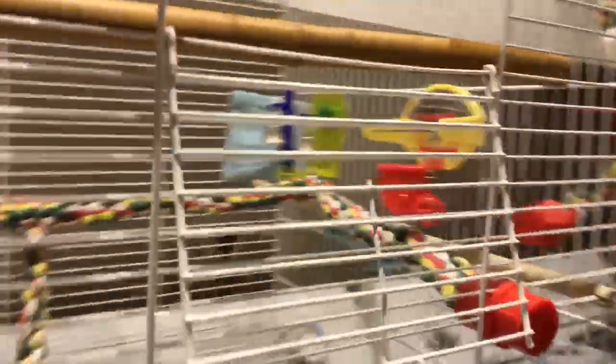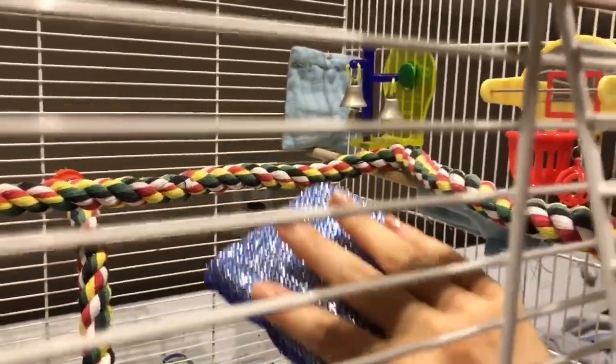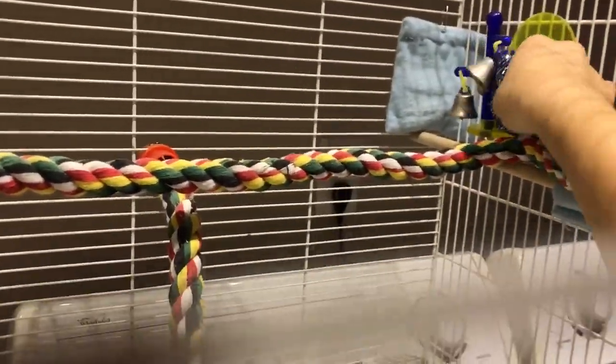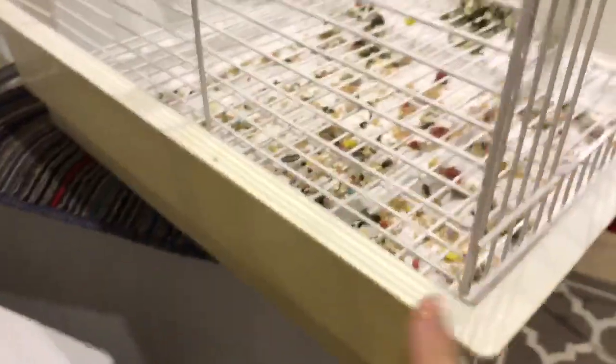Also make sure that you clean the toys inside. Normally you would take out the toys and clean them, but I'm just going to do this since I'm filming with one hand. Just make sure you clean the top, sides, and especially this region here — if your cage has this area, it gets really dirty.